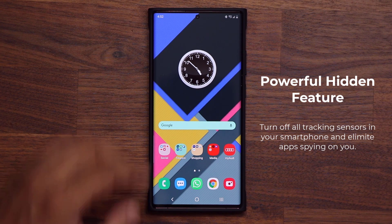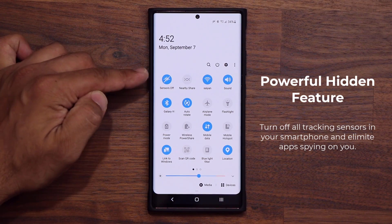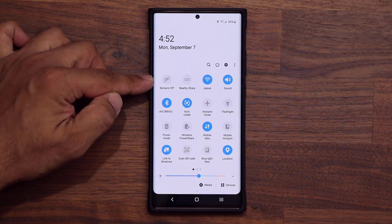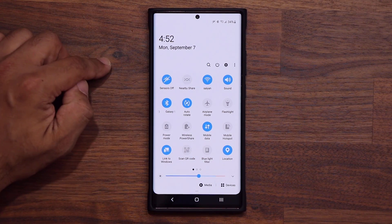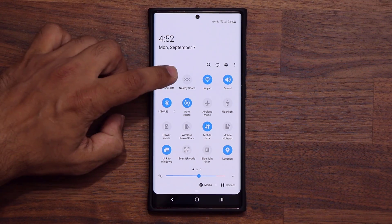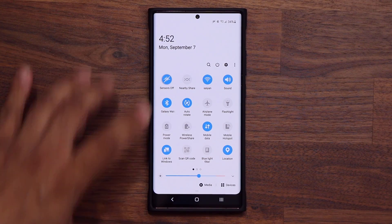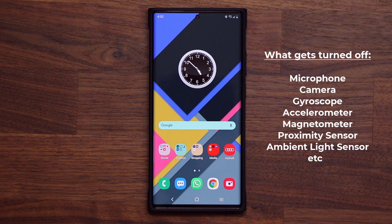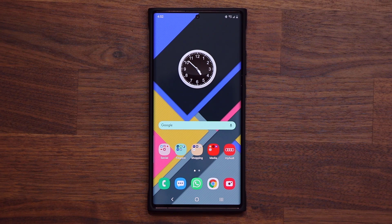The option I'm talking about is going to show up after you enable it right over here. It's known as Sensors Off. Right now it is disabled — now it is toggled on. And as you can see, you even get a new symbol on the top in the status bar showcasing that all the sensors, all the tracking on your smartphone is turned off. The only thing it doesn't turn off is the fingerprint sensor, but it will deactivate the proximity sensor, the ambient light sensor, the microphone, the camera, and the gyroscope, and so many more.